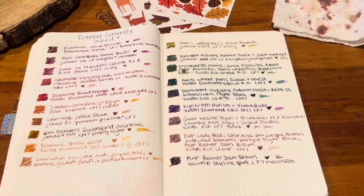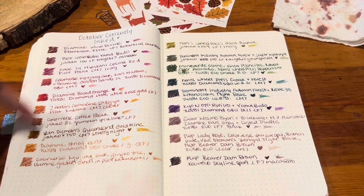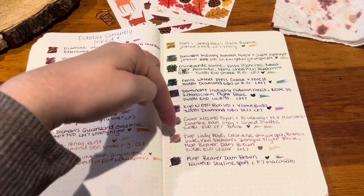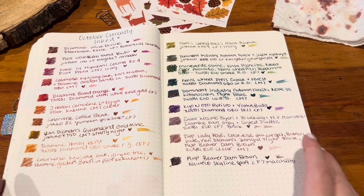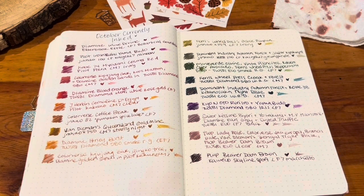So that is my currently inked! Oh my gosh, it's grown so much from last month — one, two, three... nineteen pens inked up. How am I going to use nineteen pens? I really truly want to use them all. This is almost an hour — I need to go edit some of this out. I hope you guys enjoyed it! Let me know your thoughts, what's your favorite color here, and do you combine your own inks to make new inks? Thank you so much for hanging out and watching. If you're on the fence about making a currently inked video, please do it soon so I have something to watch — come back and comment so I can go to your channel and watch it. Thanks guys, have a good day!